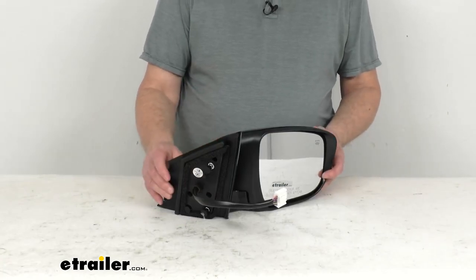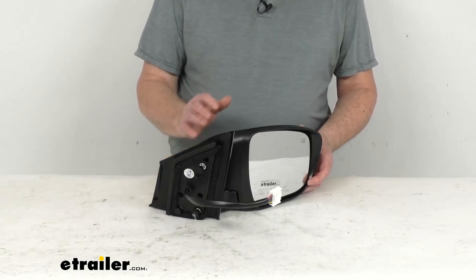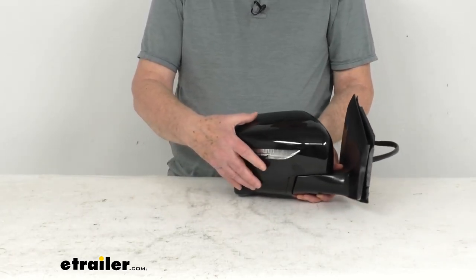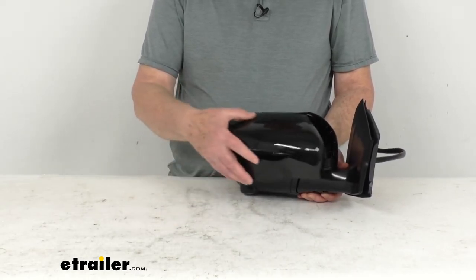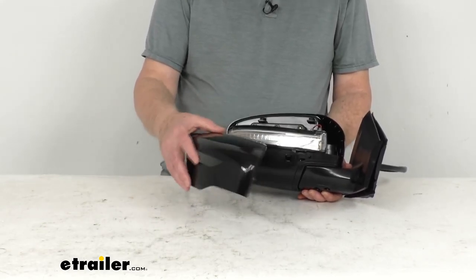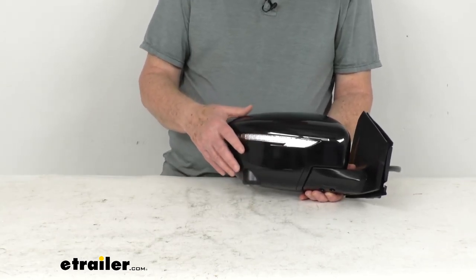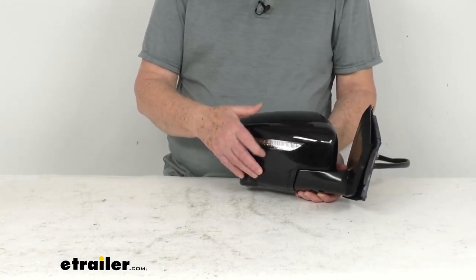This side view mirror is a direct replacement for the passenger side factory mirror on your vehicle. It is modeled after the manufacturer's original look and fit. When you receive this, it will be in two pieces — they keep the shell off so that if you need to paint the mirror to match the color of your vehicle, you can paint it and then put it on. Once you snap the shell in place, it's very hard to get off, so they leave it off in the beginning in case you need to paint it.